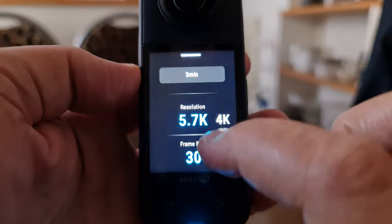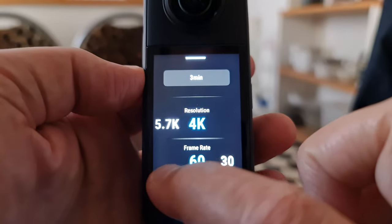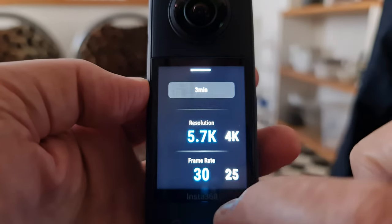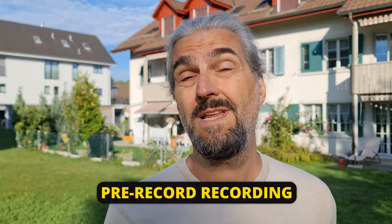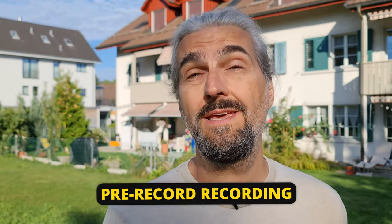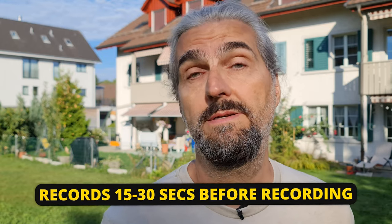Loop recording might be useful for a motorcycle dash cam, for example, or any situation where you're waiting for something to happen but don't know when it's going to happen. You can just leave the X3 recording, and as soon as you have the moment you're looking for, stop the camera to make sure you capture it. There's also the addition of pre-record, which will save 15 to 30 seconds of footage before you actually press the record button.